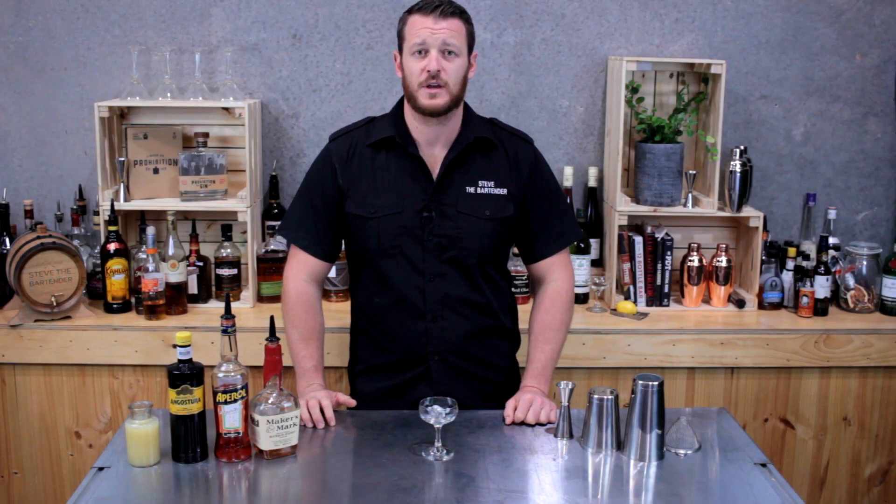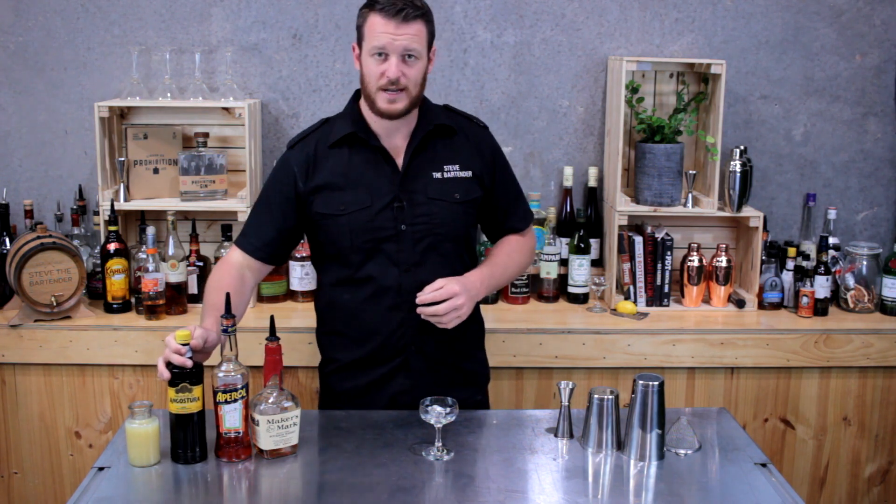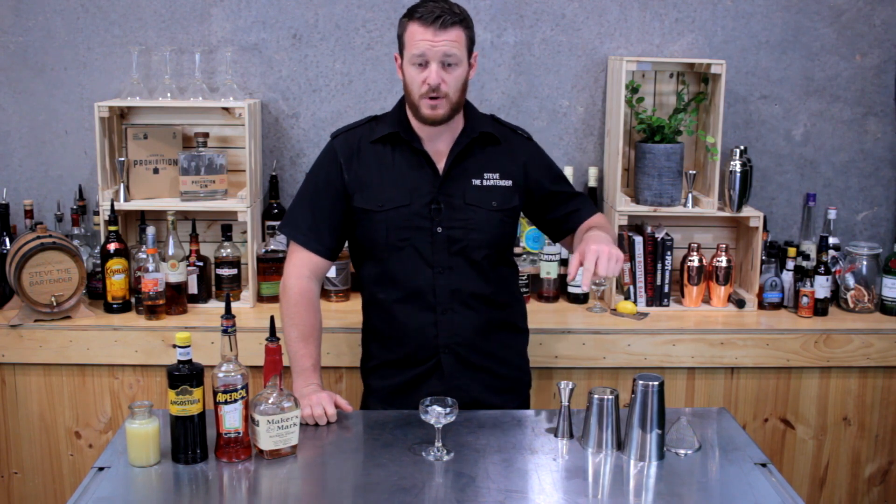Welcome to another one of my cocktail videos. Thanks to the team from Angostura, they've sent me a bottle. Now I can make today's cocktail, the paper plane. I've got a few more cocktails that I'm pretty keen to try over the next few videos, so make sure you subscribe below.